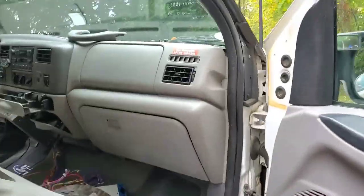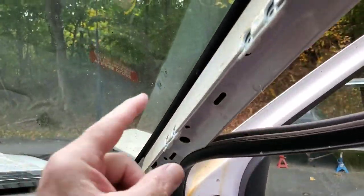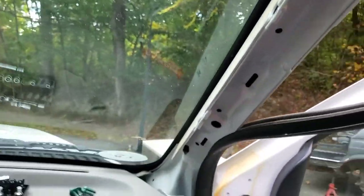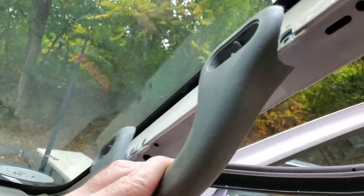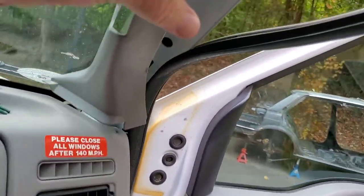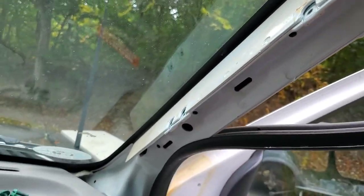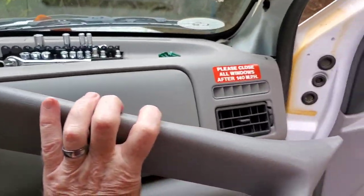I've already begun this project. This truck came from the factory with a grab handle that mounts in those four holes, and the grab handle looks just like that. There's a piece of trim here and I've already pulled that off — it's got these cutouts for where the handle mounts.